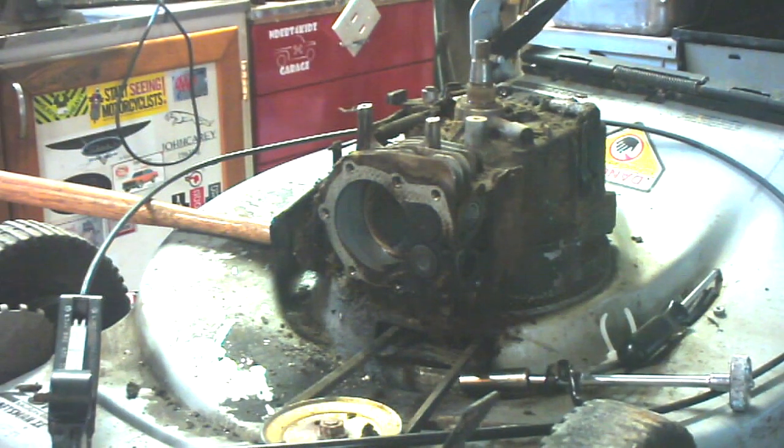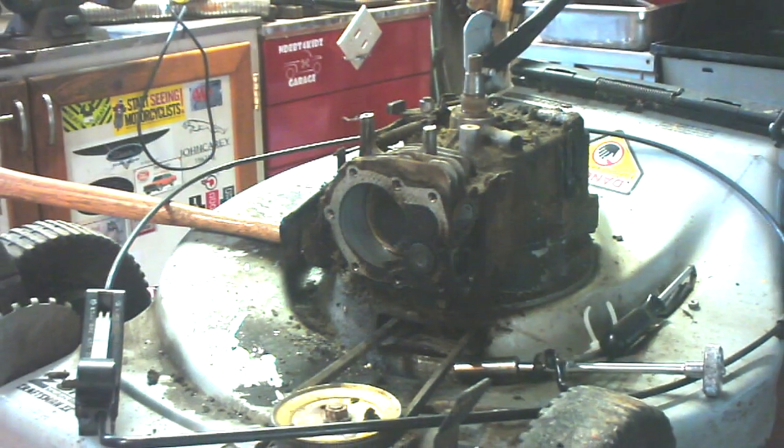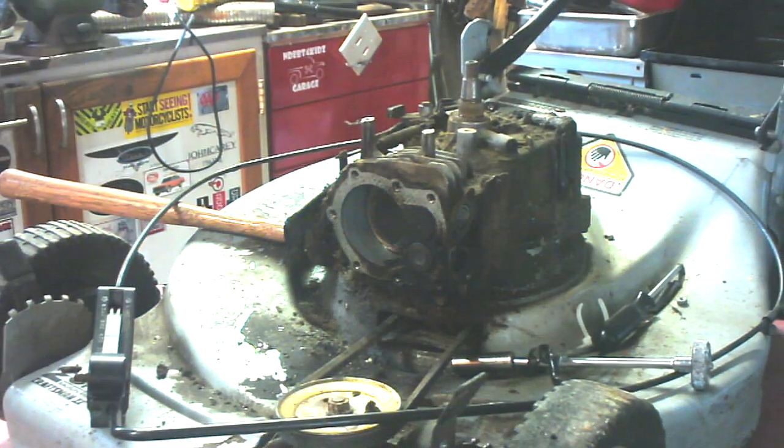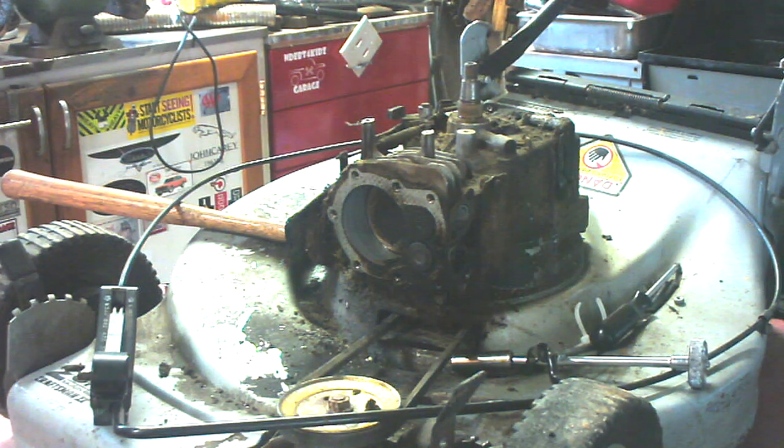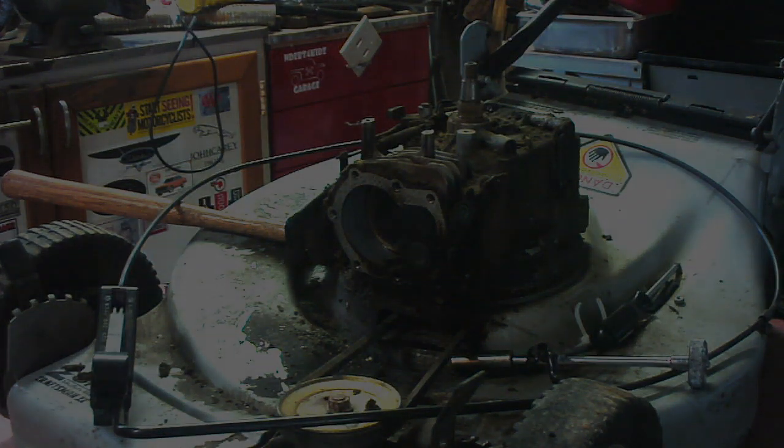Oh well, every once in a while you have one that you can't save. But in the process of not saving that one, you're still able to save another one. Thanks again for watching. Until next time, this is George, the Shade Tree Fix-It Man, out here in the Shade Tree Workshop. Bye now.